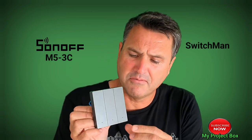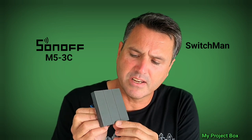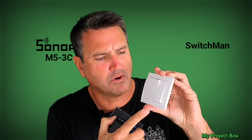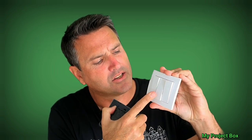Hello everyone, welcome back to my project box. Here I have the Sonoff M5 smart switch. In this range it's the three gang version, and I think it's meant to replace a sort of traditional three gang light switch like this, or something similar.